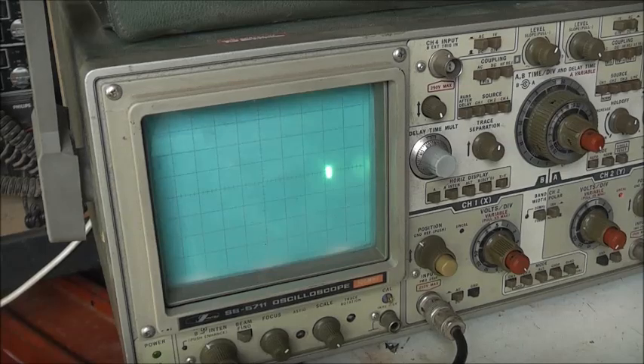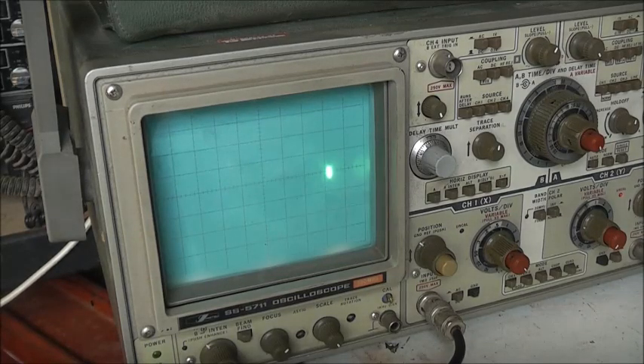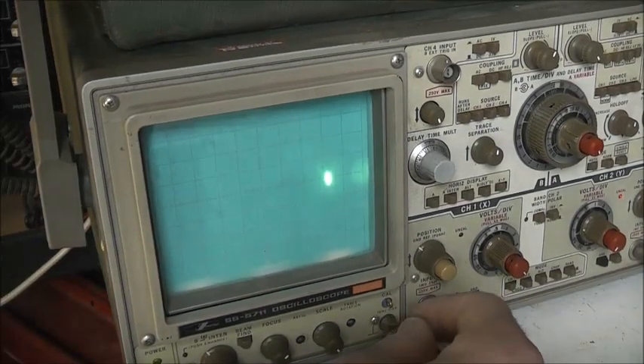Let's have a look here. As you can see, it's a nice bright display — it's fully warmed up. That glare's not helping, but they're still pretty good in person. Grounding it now.